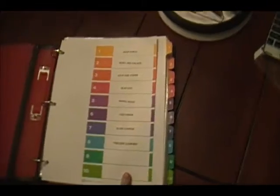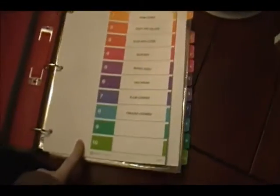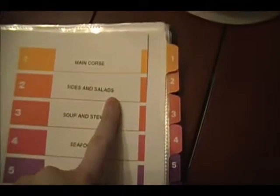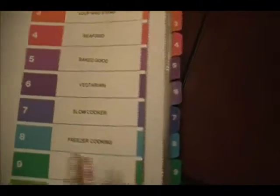Let me open it up — I have the Avery extra-wide tin tab dividers and these two just got filled in. I just don't have them labeled yet because my label maker ran out of labels. But as you can see, I have: main course, sides and salads, soups and foods, seafood, baked goods, vegetarian, slow cooker, freezer, and pantry and freezer inventory.